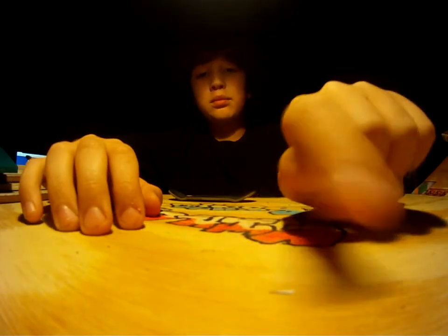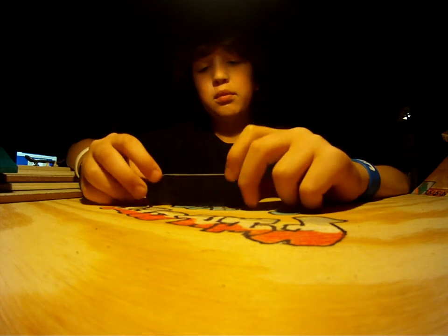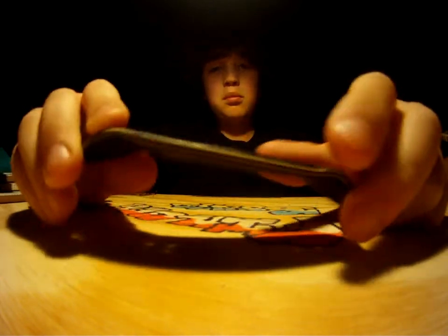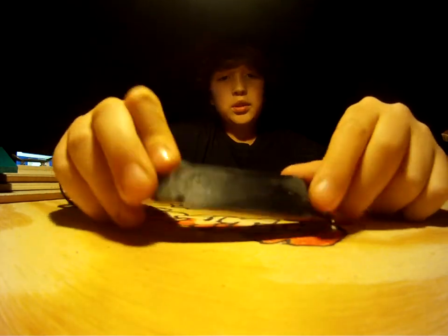Hey guys, just doing a little video here with my friend Cameron, Logcam21. This is his deck, five ply black — plies go black, maple, black, maple, black. There's a countersink, and I put kingpin holes in there for him.